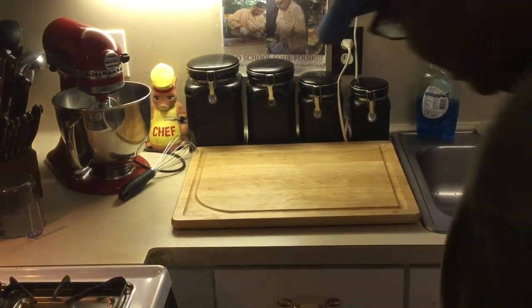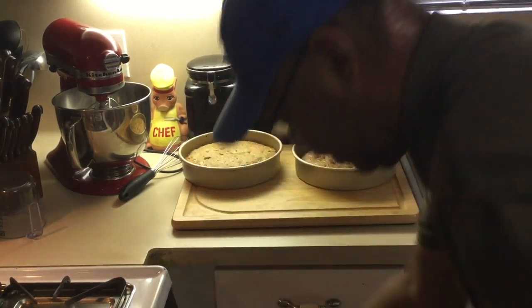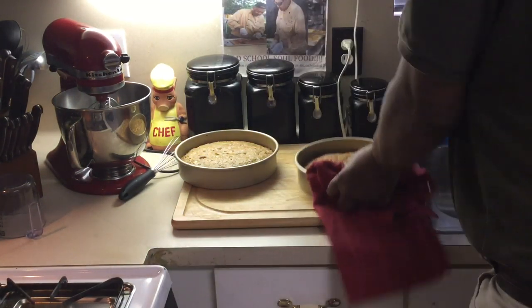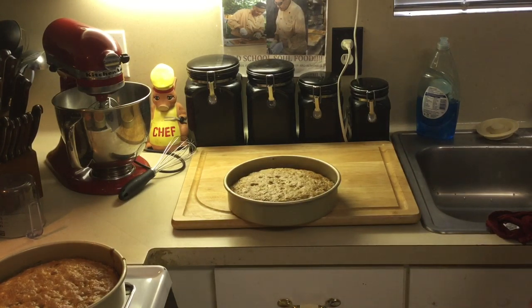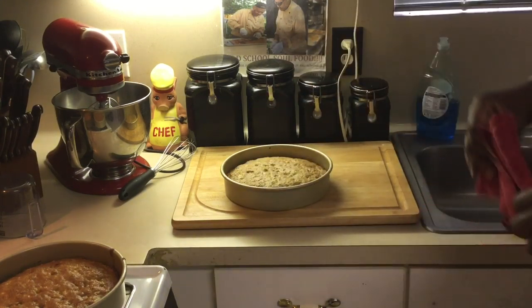The cake should be ready — yes sir, look at that nice spring to the touch. I've got one more in the back. That one's a little smaller and it's the one I'm going to put in the middle of the layers. I'm going to let these cool on the side of my stove for about 45 minutes to an hour because I want them completely cool before icing — since we're using cream cheese, I don't want it melting. I'll be back in about an hour.